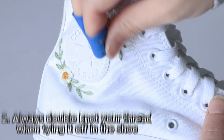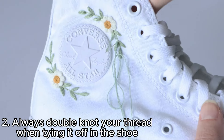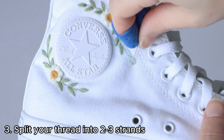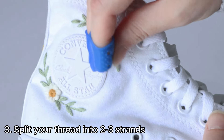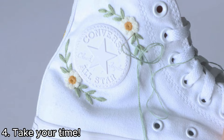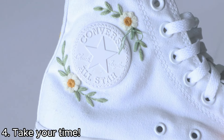My third tip is to split your thread into smaller sections for a more delicate result. Embroidery thread is made up of six smaller strands pressed together, and I like to use two to three strands when embroidering flowers and stems because it looks less bulky when finished. My final tip is to make sure you take breaks — do not try to embroider your shoes all in one go. This is a surefire way to hurt your fingers and make the entire process unenjoyable. Spread your project out and enjoy the process; the end product will be so much better.